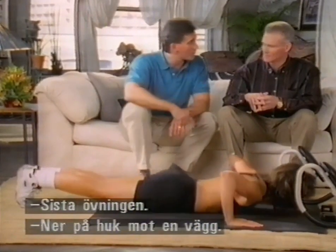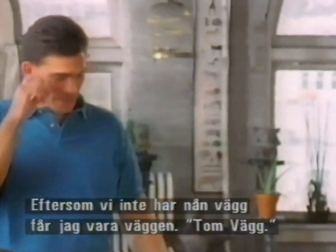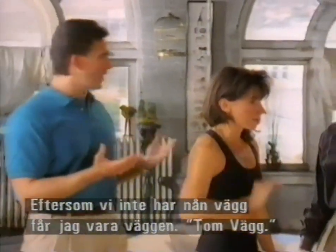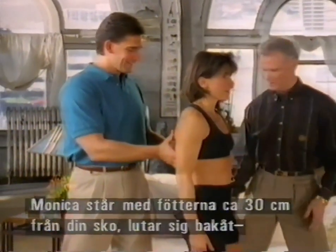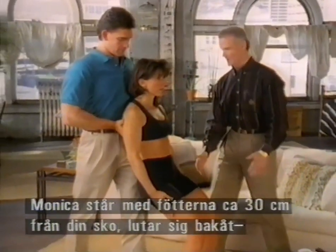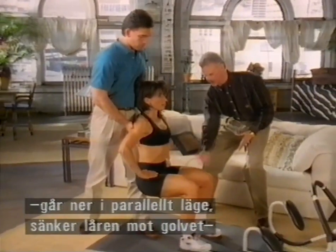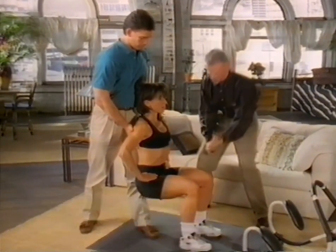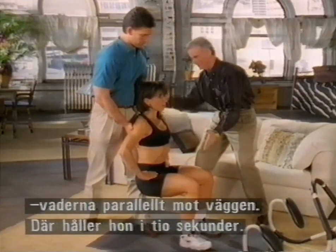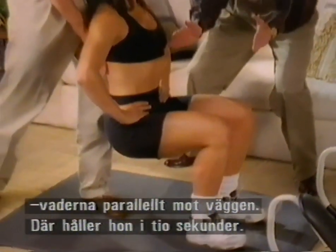Let's take a look at the final exercise: the wall squat. Monica, stand right up here — since we don't have a wall, I'll be the wall. Monica wants to get her feet about 12 inches from the wall, then ease back into a parallel position with thighs parallel to the floor and calves parallel to the wall. She holds that for 10 seconds, then slides up — but don't straighten that knee quite all the way.